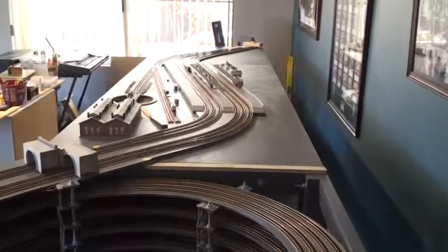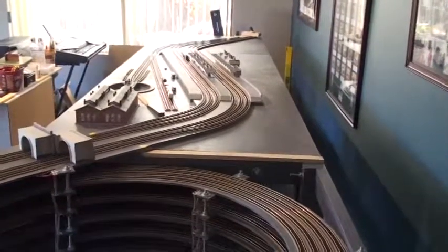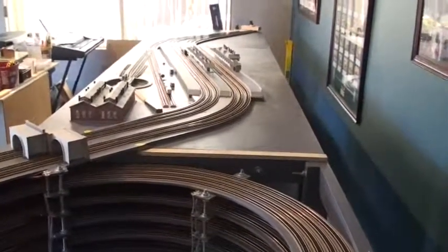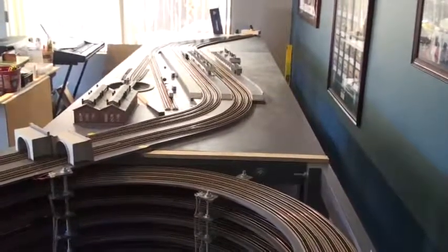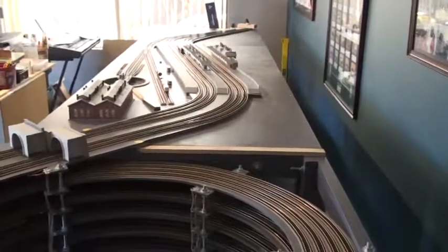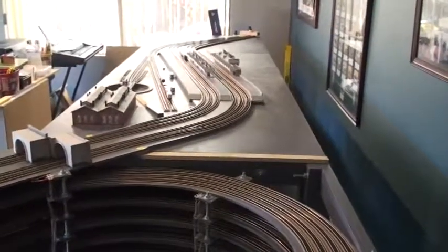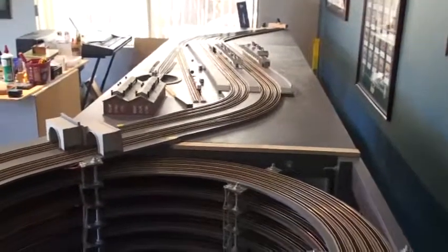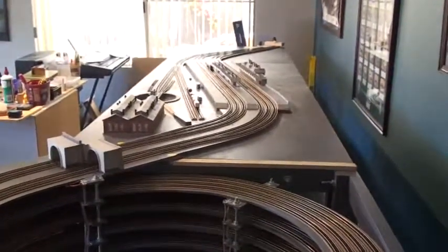Looking from the end, you can see that the track leaves the helix, comes through two tunnel mounts, into a three-platform station, which is an adapted Metcalfe kit that I have to complete. Basically, we have two tracks that come up the helix, run right around the layout, and then come back down the inside tracks of the helix — so effectively it's like an inverted dog bone layout.